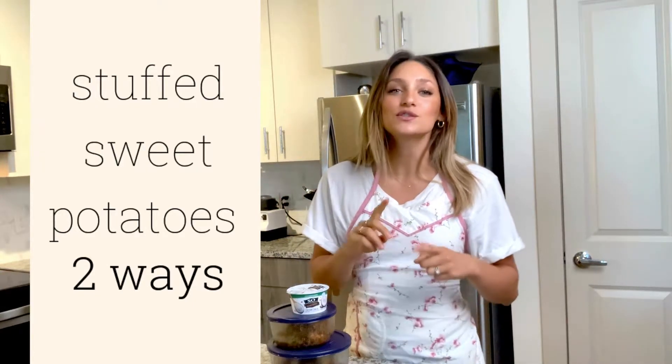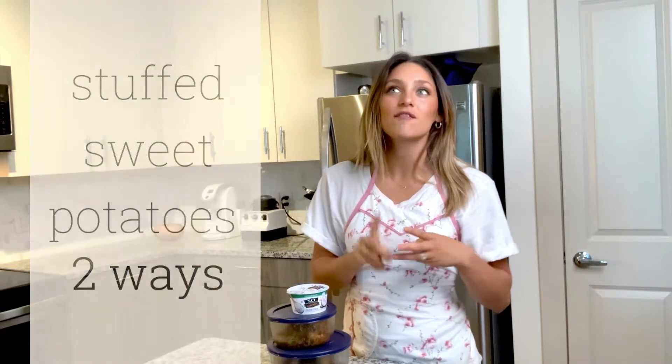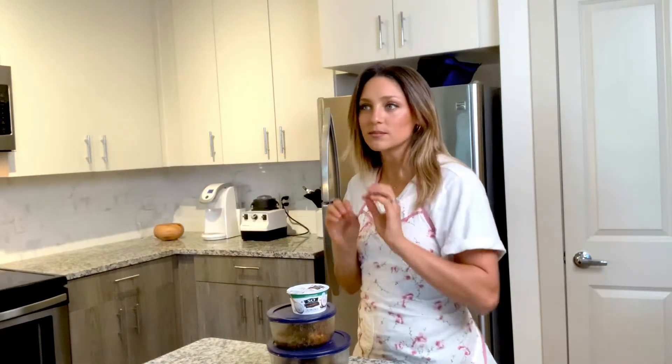Today we are making sweet potatoes stuffed two ways. Both of these are going to be four ingredients or less — super easy, delicious, very affordable and portable.